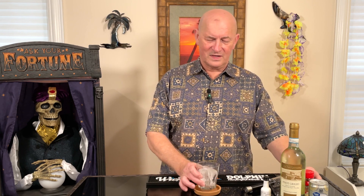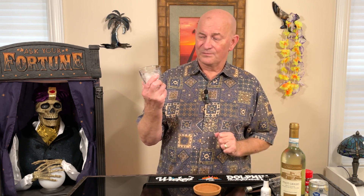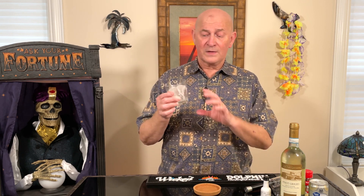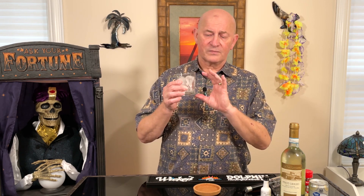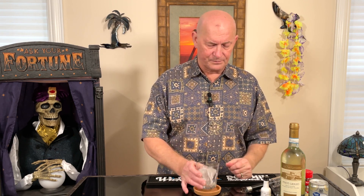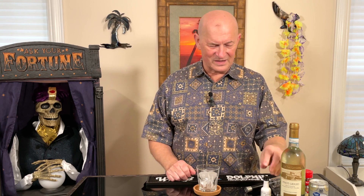Think how silly it would look if you put a cinnamon stick in a wine glass. So we are going to use this lowball glass. What's the difference between a lowball glass and a highball glass? Very little. Typically a lowball glass is smaller in volume. That's about it. So let's get started.